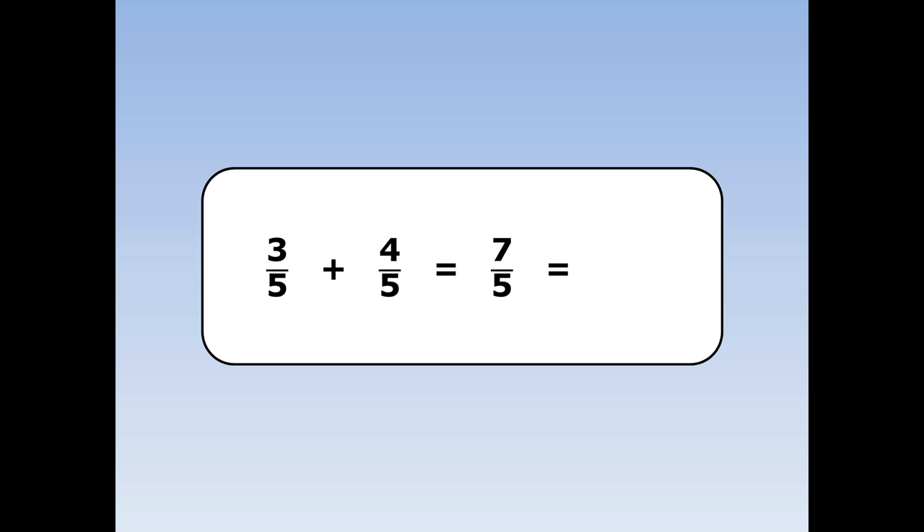Now 7 fifths is a top heavy fraction, so I can turn it into a mixed number. 7 fifths is the same as 1 whole and 2 fifths.